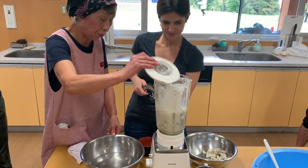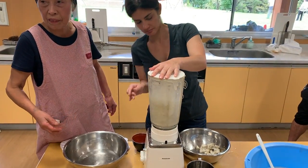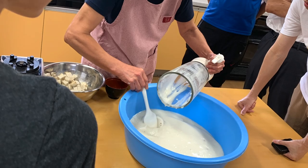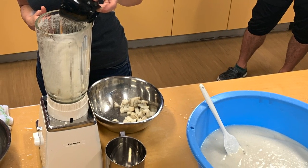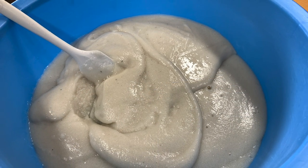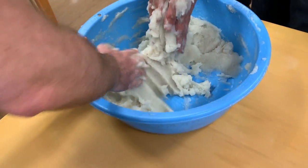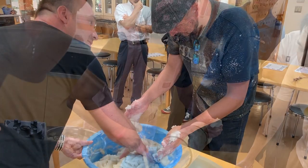It's a fairly long process to make konnyaku. First you boil the yam and then put it into a blender with a little bit of water, and you wait until the blender shows that it's thickening by changing sound. You can see how the consistency of the potato gets thicker and thicker the more you mash it, and bicarbonate of soda is also added as a thickening agent.